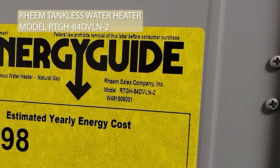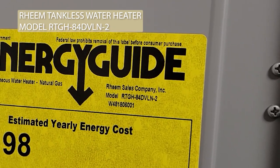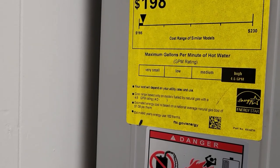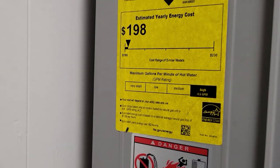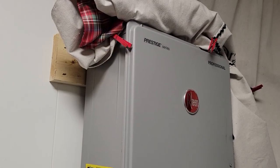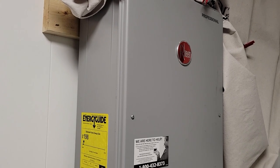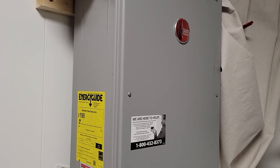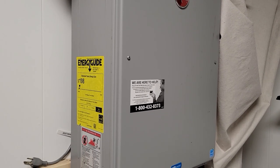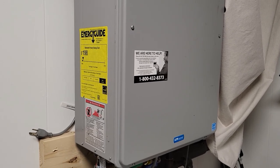The Rheem unit we're working with today is an RTG84DBLN-2. It's a high efficiency unit rated at 4.6 gallons per minute and 167,000 BTU. For those of you who are curious, this unit serves two bathrooms, one kitchen, one laundry room, and even in winter when temperatures drop to freezing it has no problem maintaining hot water to all those devices, even simultaneously.